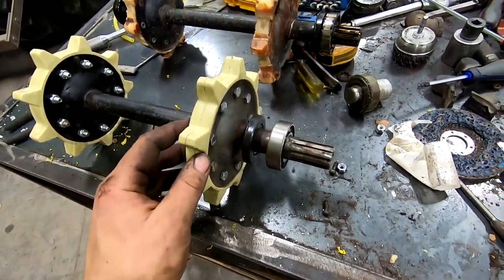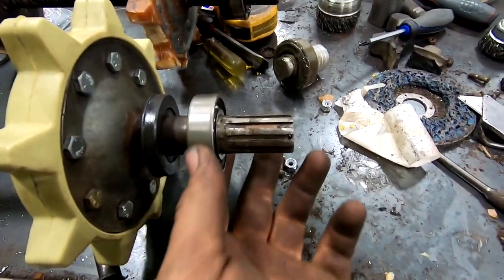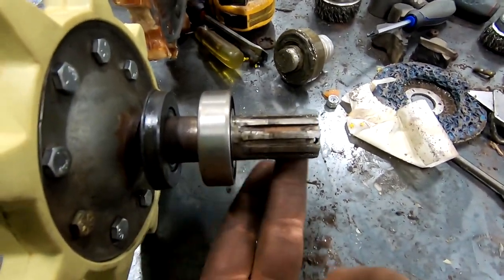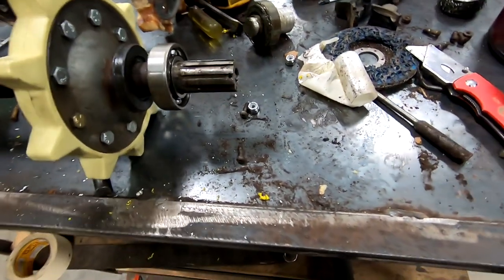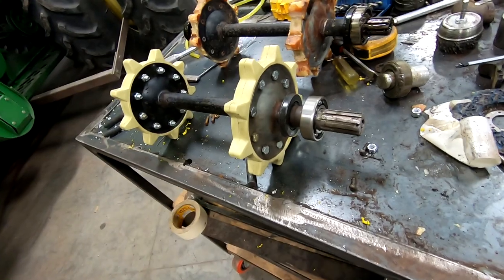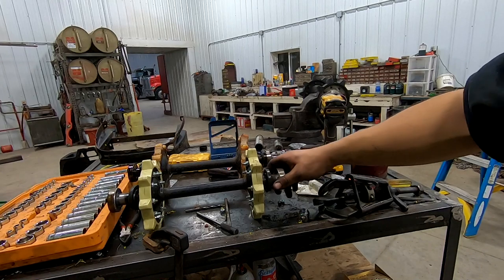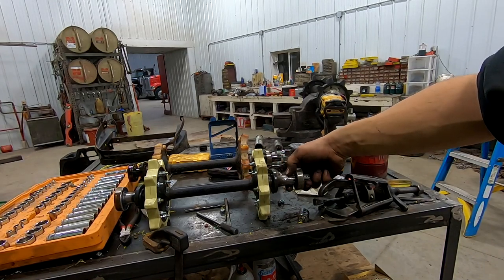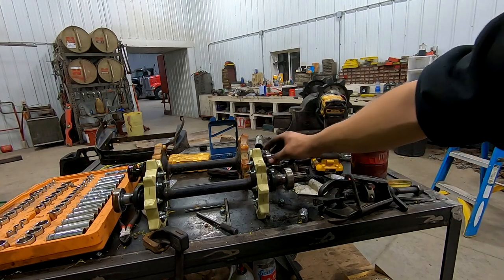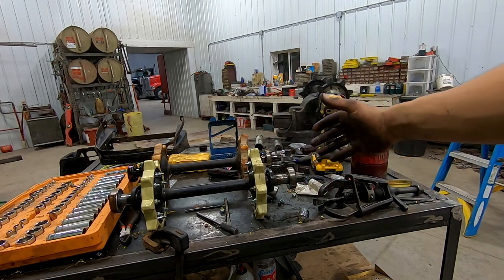A guy struggled for 30 minutes when we found out the problem. That bearing slid on more — it's not supposed to do that. This side is probably set factory, but this side — apparently the shaft wore out, which is a huge bummer because I put all my screws in there and my new cogs. I'd say that's my problem. This is no buenos — there's supposed to be a lip here, and apparently the bearing spun on it or it's just worn out. It should stick right about there, like this guy — see, that's a good one. It shouldn't do that. That's not good.